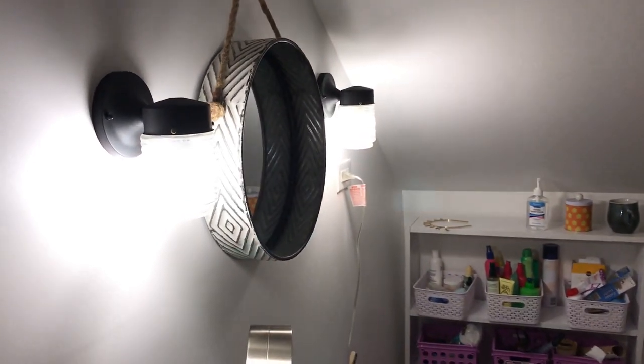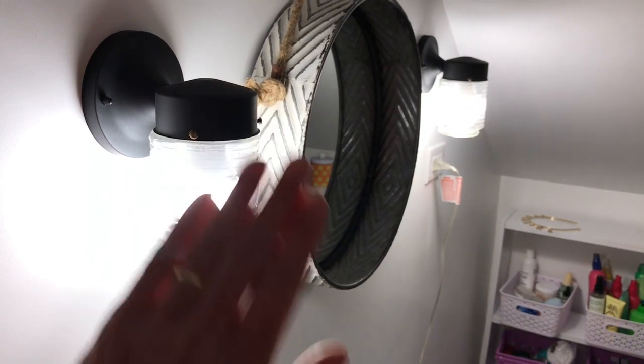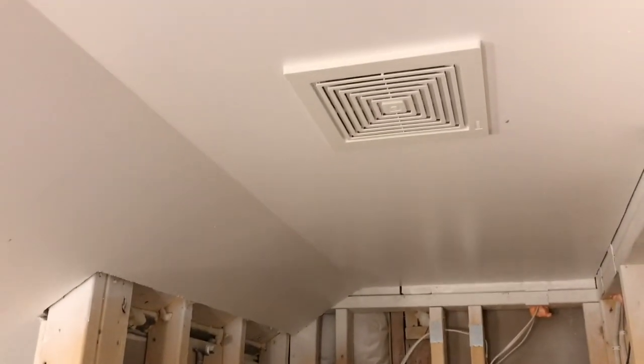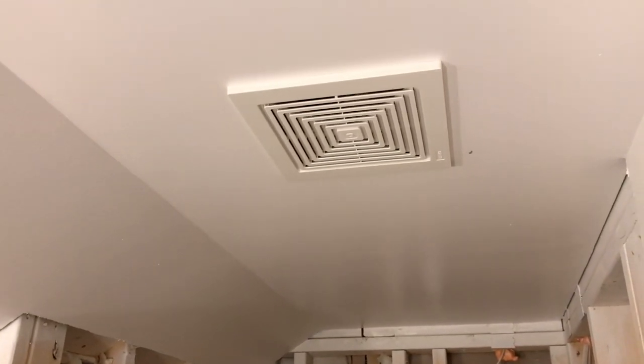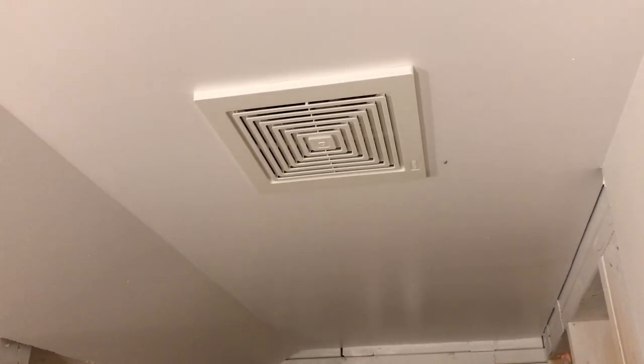Back in the renovated section, I'll show you what we got done here. We've got the jelly jar lights in — it's a little bright for the camera, but you can see that. And we've got the fan all finished up — it's already installed, we just need to put the cover on it.